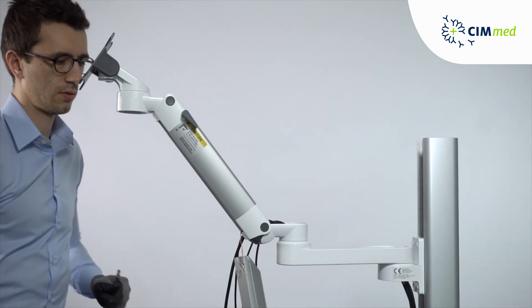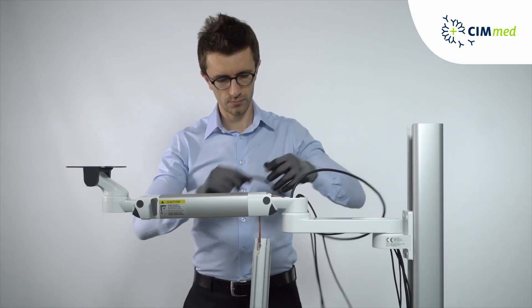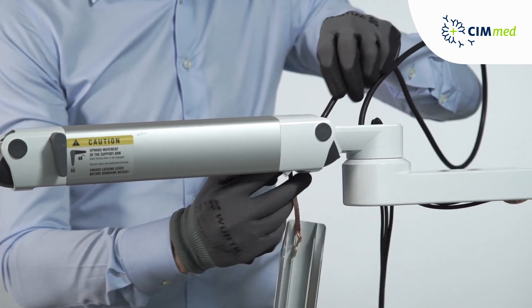To get the correct aperture for the next step, position the arm in a straight or slightly downward slant. Lock the arm in position using the locking lever.